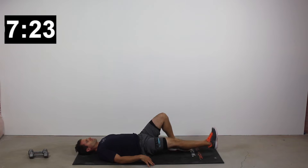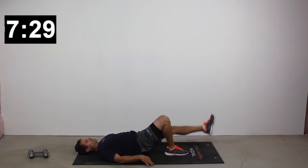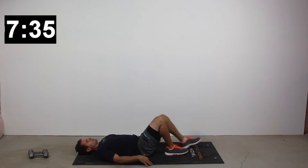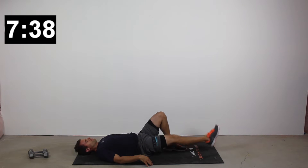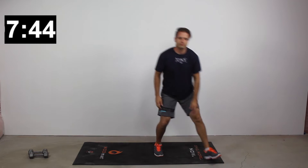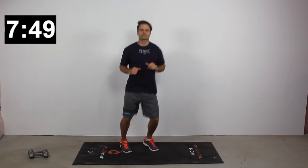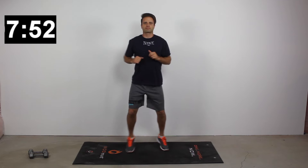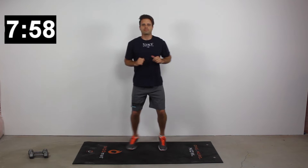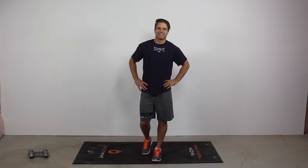For a higher intensity version, go to the straight leg raise bridge. Instead of marching, kick that leg out straight — it becomes a single leg bridge, using just one glute to raise your whole lower body off the floor. Here's our 20-second low intensity period. You've completed the first set in this workout — we've got two more to go. Take 60 seconds, grab some water, then meet me back for round two.